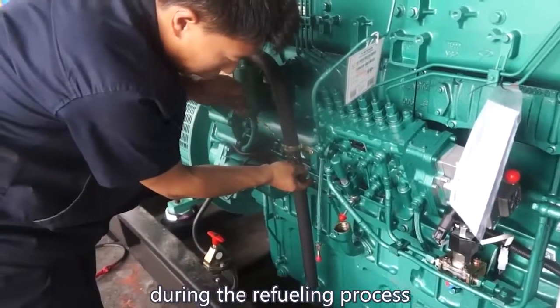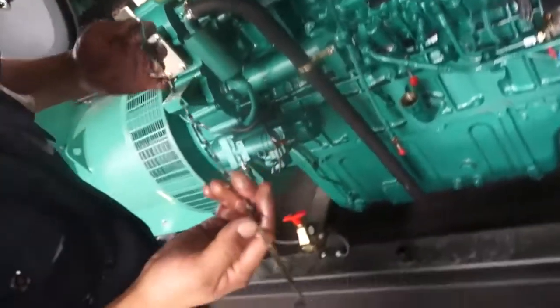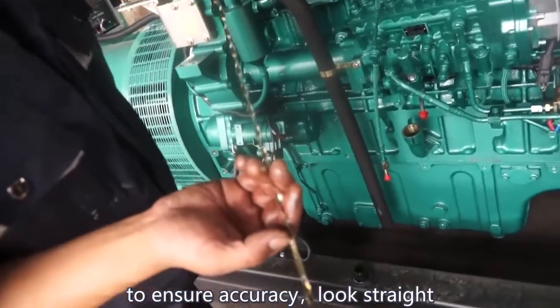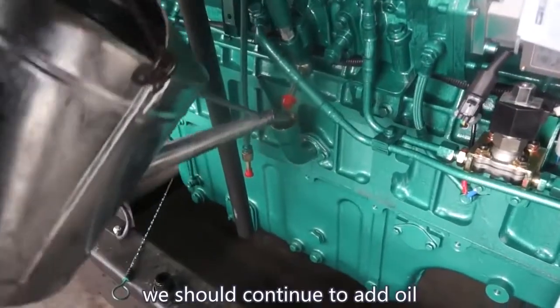During the refueling process, you can check the dipstick several times. When reading the dipstick, look straight to ensure accuracy. The amount of oil is not enough now, so we should continue to add oil.